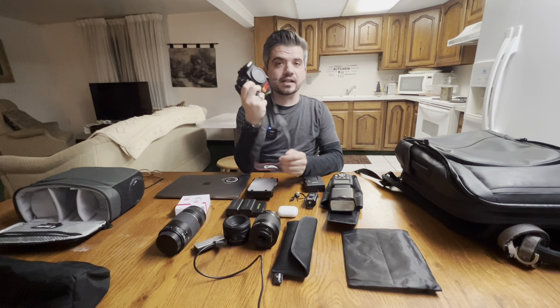The Nifty 50 is about 130 bucks. I actually got this for free from a sibling who gave it to me, so that was awesome. And then this is the 18 to 55 millimeter lens. I use this thing frequently, especially when I'm taking portrait shots for families. So those are my lenses.